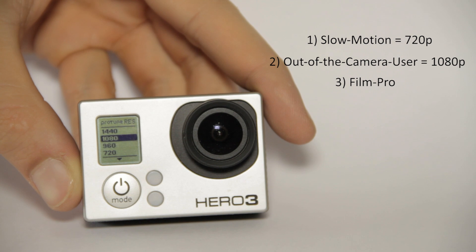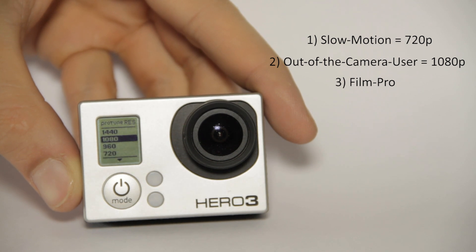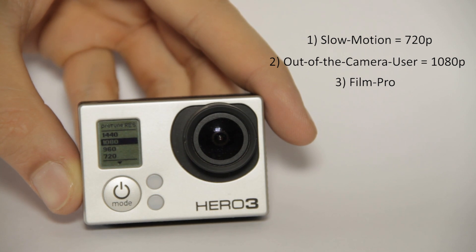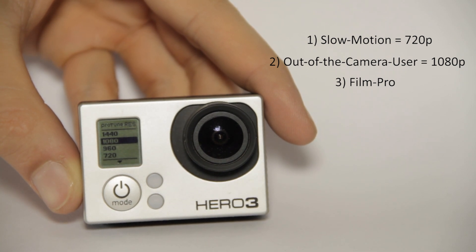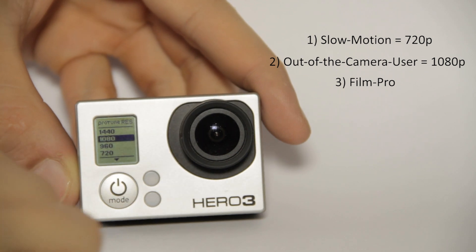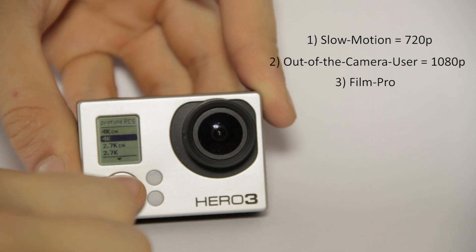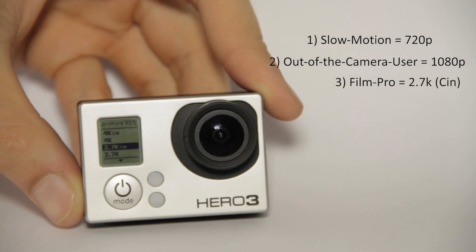Next we have 1080p, which is the standard size — full HD, the standard for most flat screens. If you're the guy that wants awesome picture quality right out of the camera and you don't really want to do anything else to it, go for 1080p.